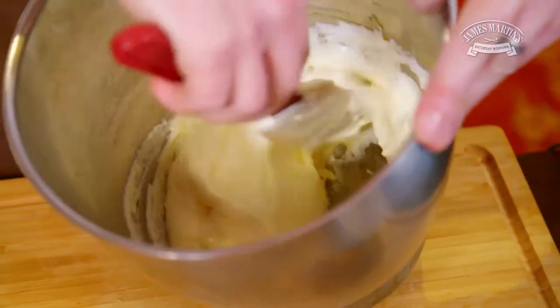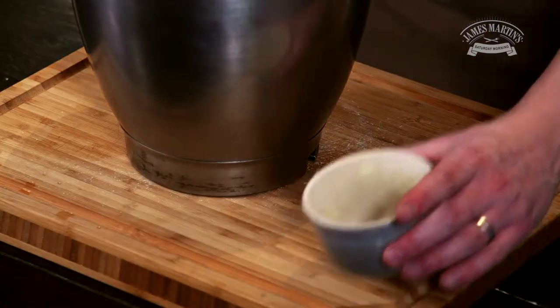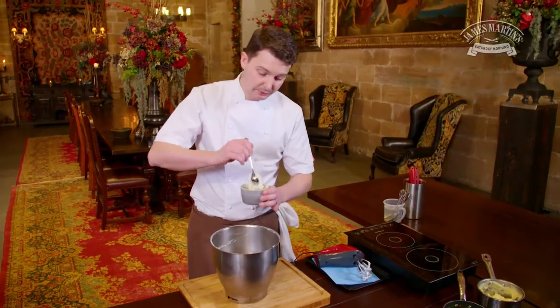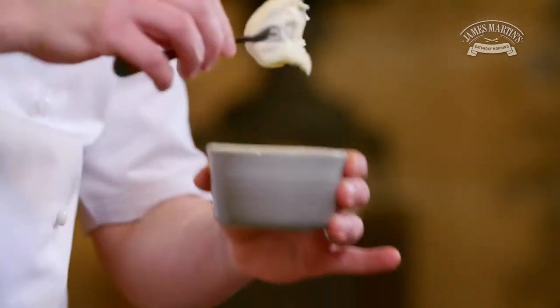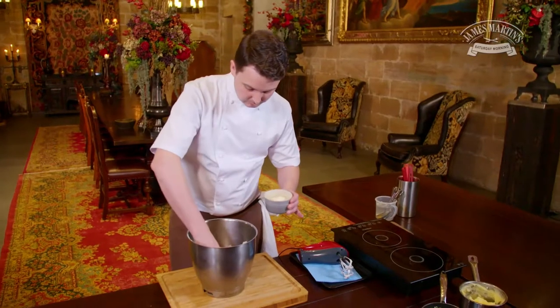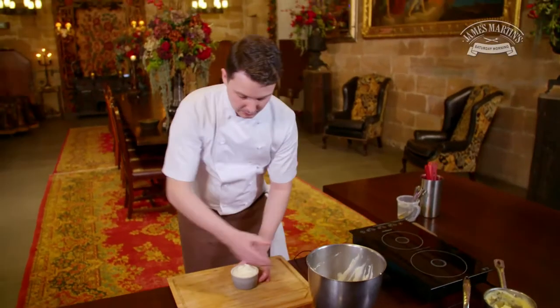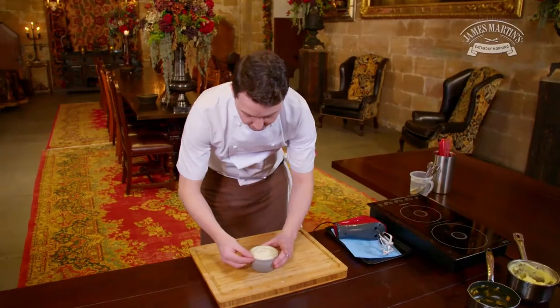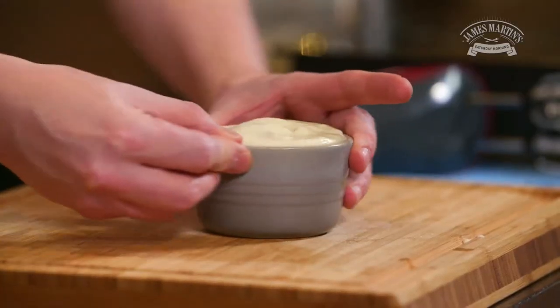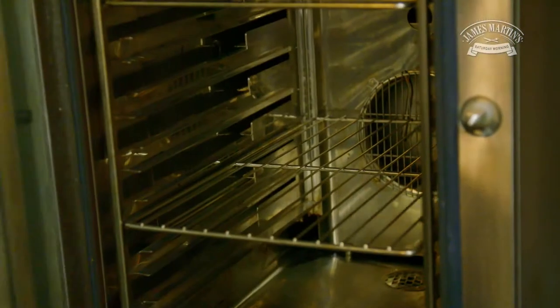That's the base for our soufflé ready. Now what we need to do is fill our ramekins. Gently pop in the soufflé mix, trying not to beat out any of the air. Just level it off from the top and give it a gentle tap to remove any air pockets. Then run your finger around the edge just to make sure there's no soufflé sticking to the rim. Now it's going to be cooked for seven minutes at 170 degrees.